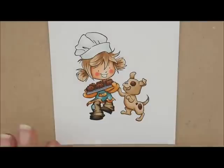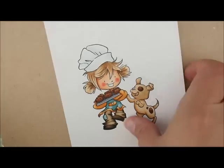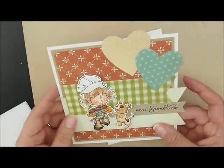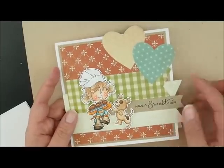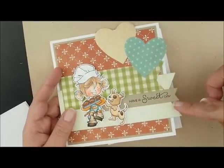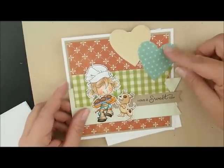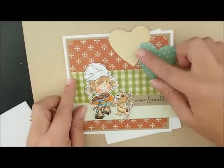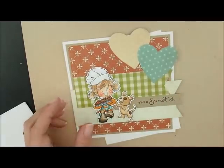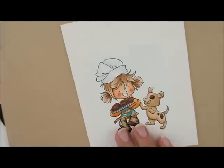So there is our Muffin Robbery all colored up. Doesn't she look cute? I went ahead and cut her out so I could put her on the card. The card base is 5.5 inches by 5.5 inches square so it fits into a 6-inch envelope. This sentiment does not come with your kit — it is a separate stamp set, so I left it blank so you could put your own sentiment on there. I also want to add some Sharpie white paint pen on here. Let's zoom back in.